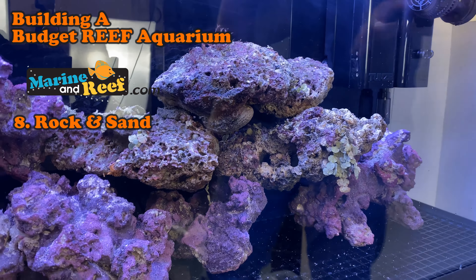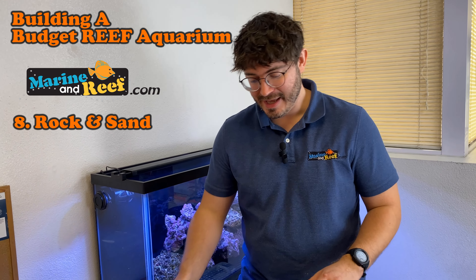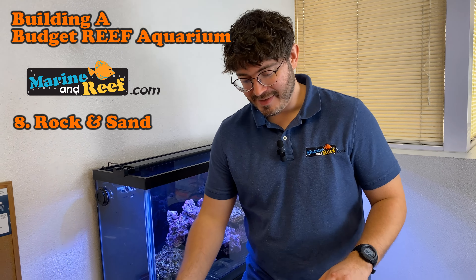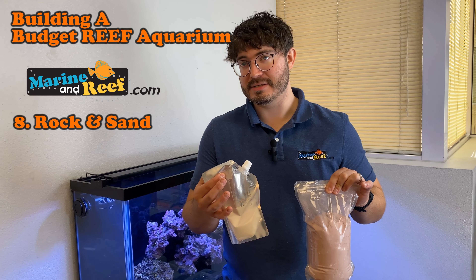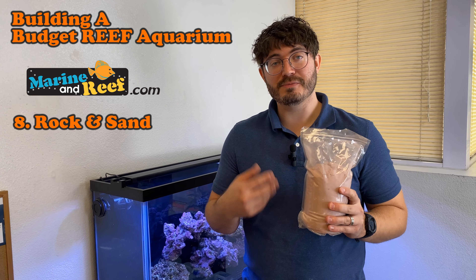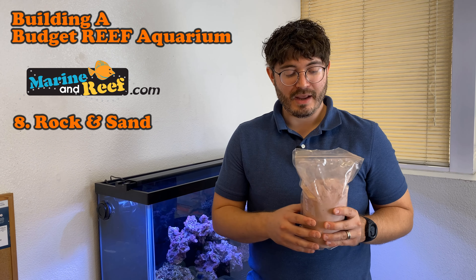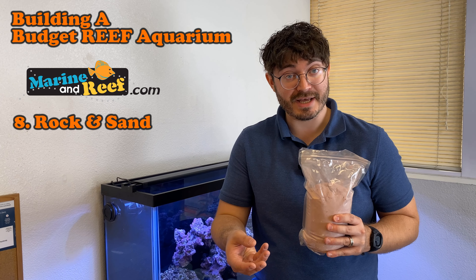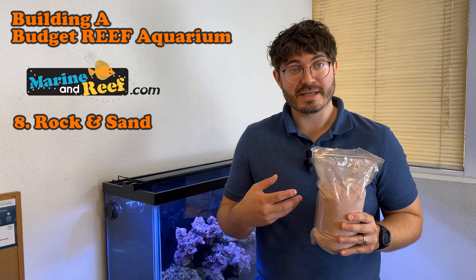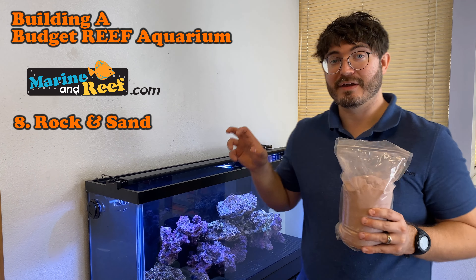We're going to mix up some cement to go over these joints using the Two Little Fishies Styx cement. This cement ships in a little bucket for mixing, and it comes as two portions — a liquid portion that needs a little more water added, it's 375 mils, and a dry portion. Once you mix these two together, it'll start to form concrete. Once it starts forming, you only have about 15 minutes to work with it, so it's good to mix up small batches. You can adjust consistency by adding a little more water or powder. Then we'll put this over the joints in our rock structure.